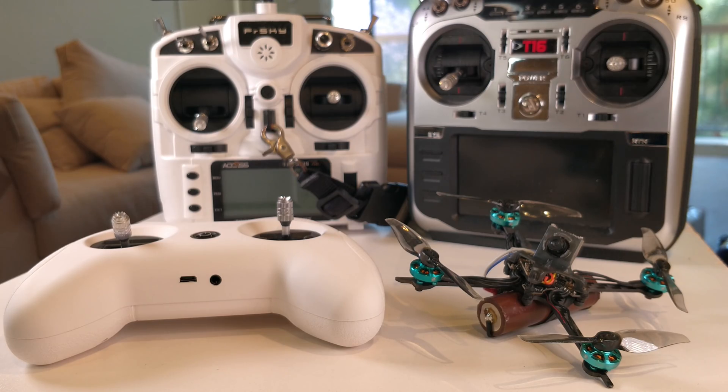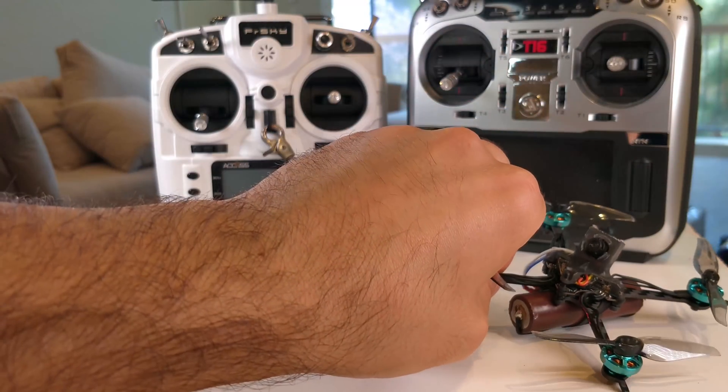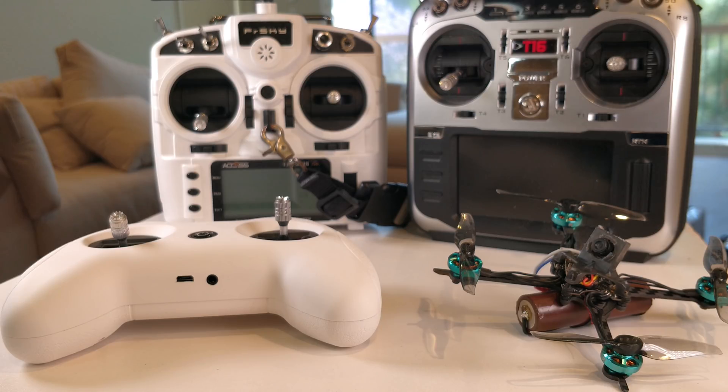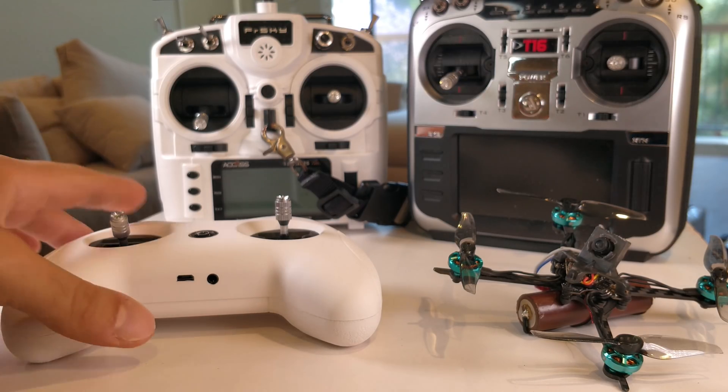This one however has a single 18650 cell on it, making it 86 grams all-up weight. All the flight video in this video comes directly from this quad with this controller — 86 grams all-up weight on 3-inch props, 1S. I'll talk a little bit more about it at the end, but let's focus on this controller now.